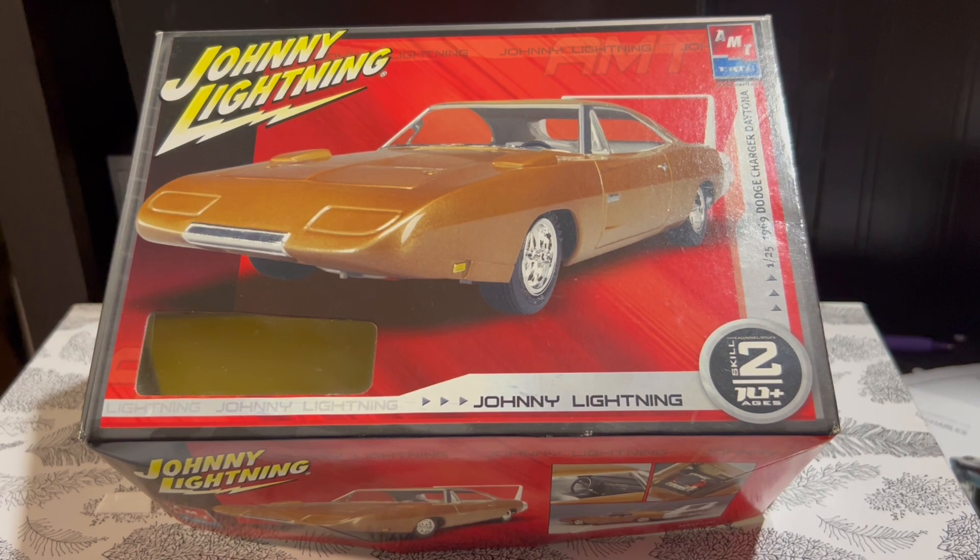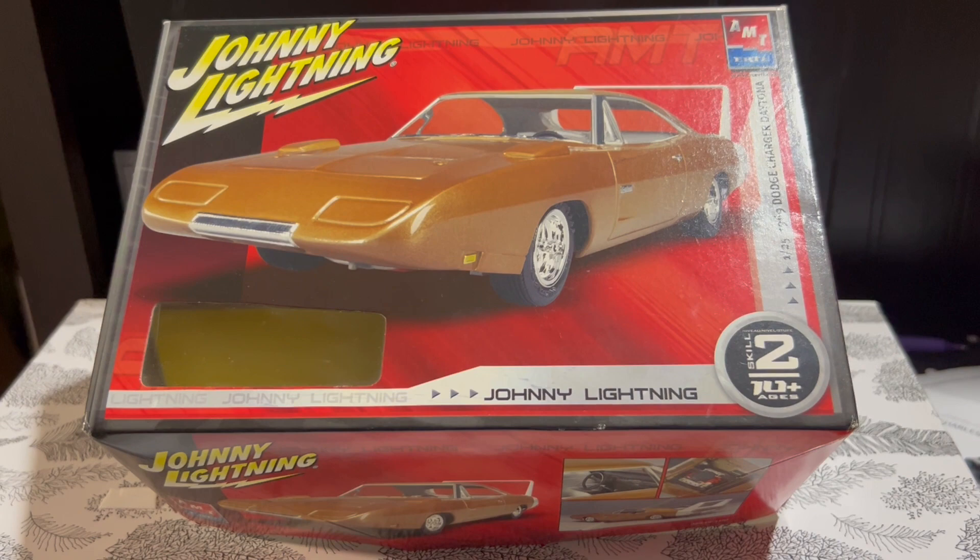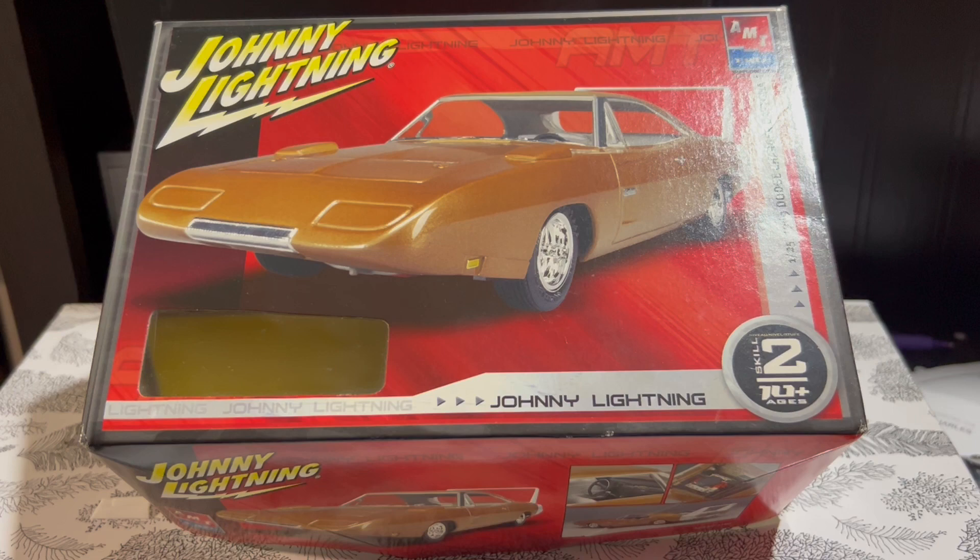Hey guys, I'm back with another scale model review. This time it's an unbuilt kit released by AMT — a 1/25 scale 1969 Dodge Charger Daytona, and this particular one is released under the Johnny Lightning brand.